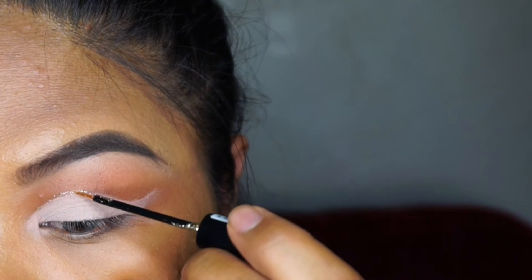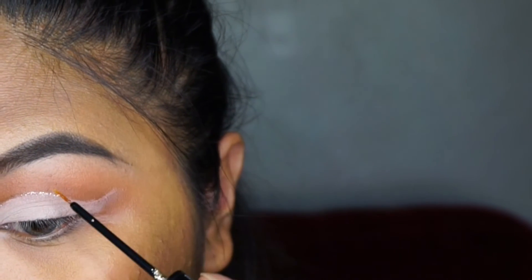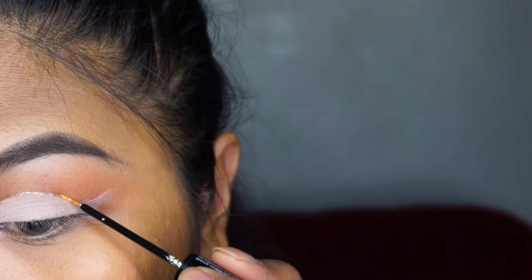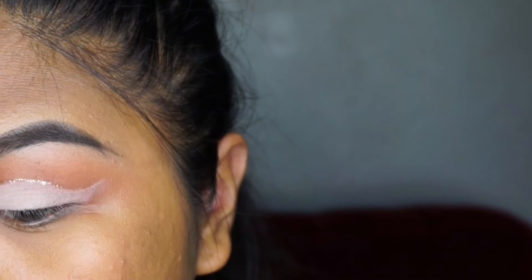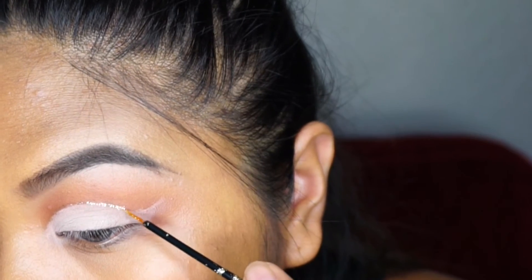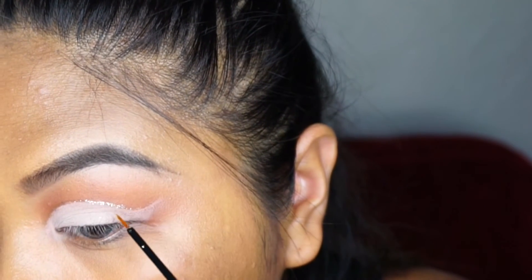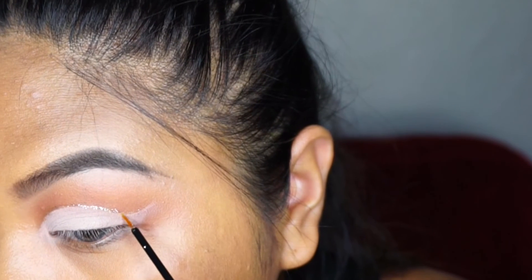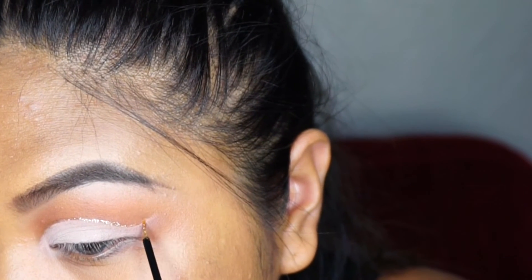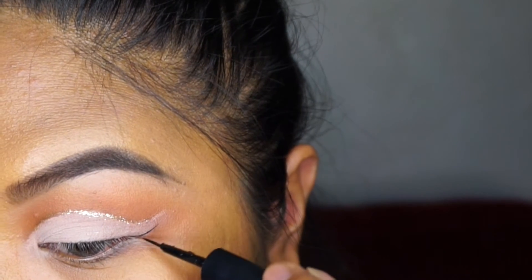Here I'm taking the NYX Cosmetics Glitter Liner in the gold color. I'm keeping most of the product on just the tip of the brush — I don't want a lot of product because it could get chunky. I recommend going back and forth, dipping into the product, and just placing it onto the tip of the brush.